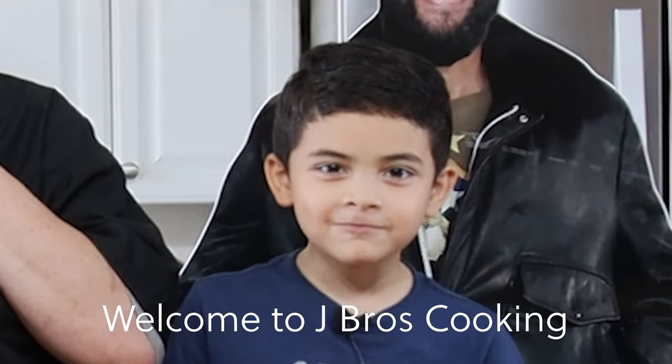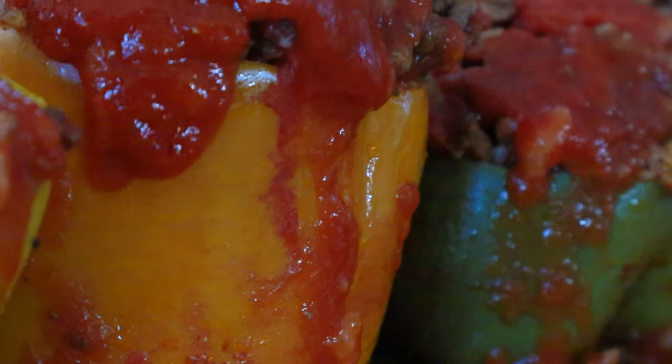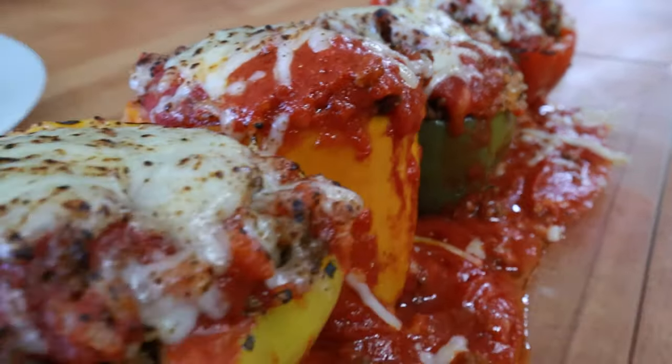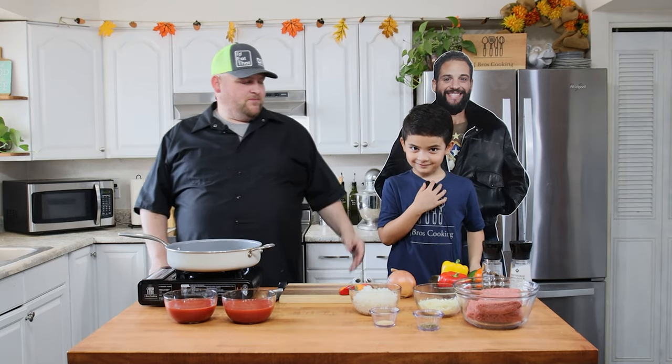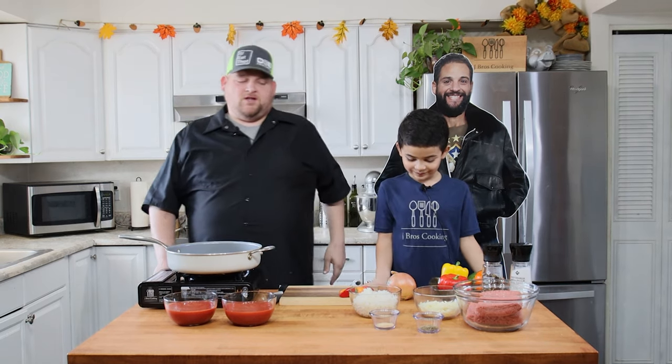Welcome to J-Bro's Cooking. Hello everyone, welcome to another episode of J-Bro's Cooking. Today we are going to be making stuffed peppers. John is still not with us, but he's here via cutout. Filling in for him is my youngest who wanted to help, and he's been looking forward to this all week long. This is Jeremiah.